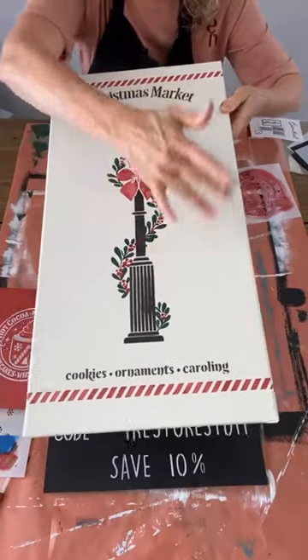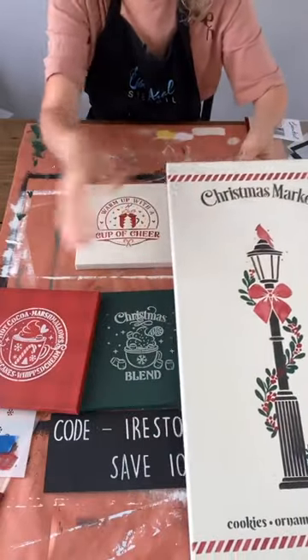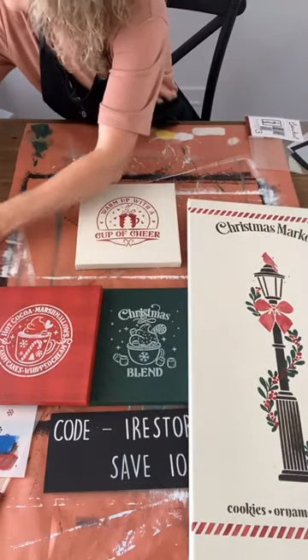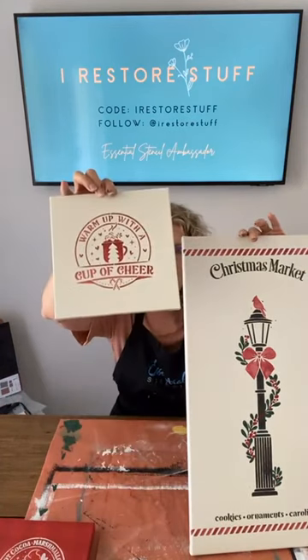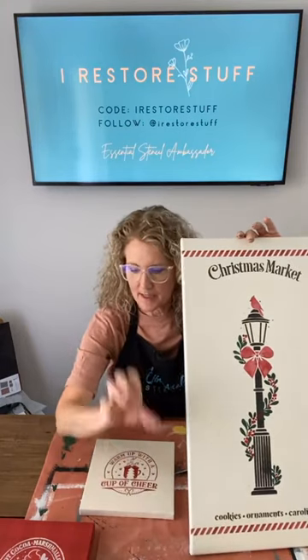We did it, guys! Let me see who our winners are tonight. I'll finish the lamp post canvas after - adding stars, sprinkles, and making sure there's solid coverage on the cardinal and bow. I love that Christmas Market design with the cardinal - very cute. Don't forget to follow me at Iris Store Stuff. I'm here every Wednesday night 7 p.m. CST US time - 10 a.m. Thursday in Australia. Thanks for all your support and for using our discount codes. Names and links will be posted in Essential Stencils' live comments.